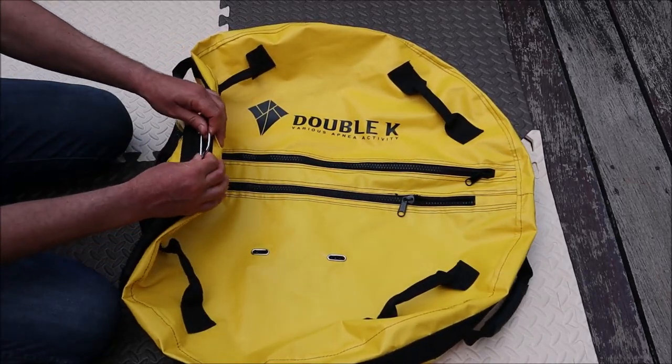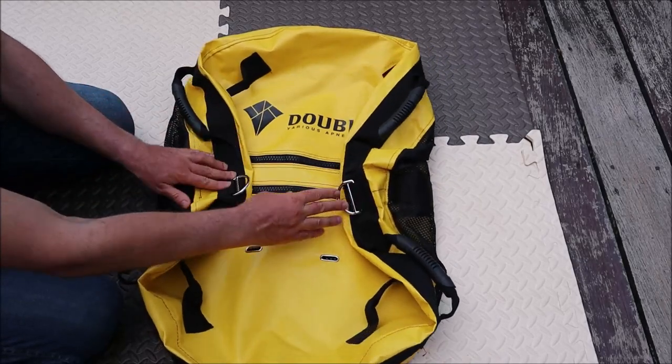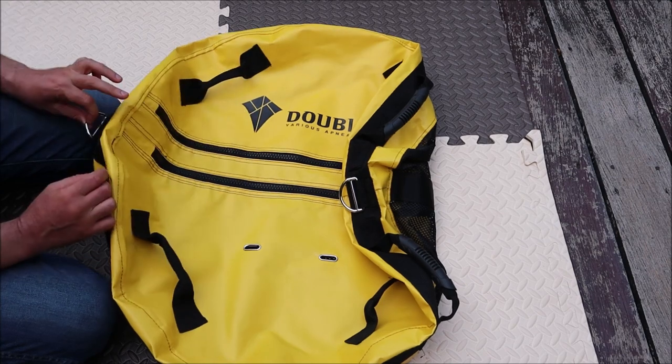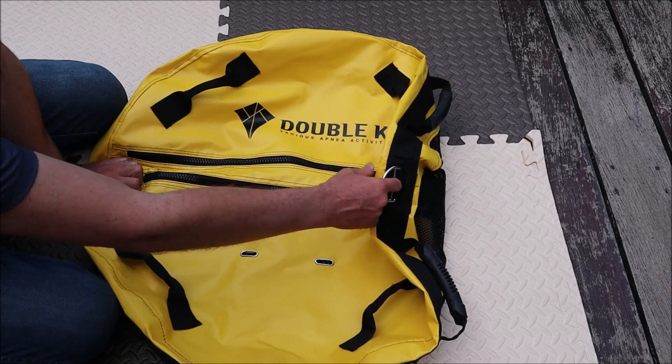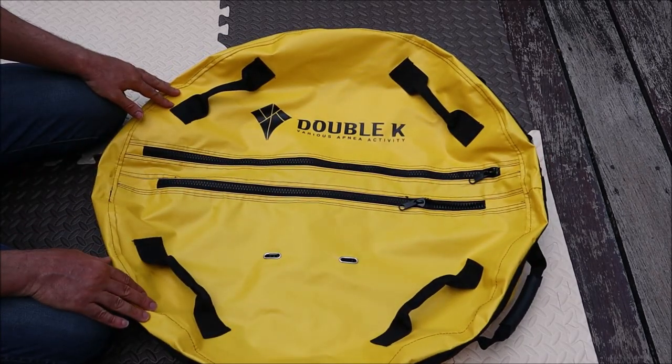Here you have a D-ring, and I think there is one on the other side as well — so two D-rings to connect the rope. One you can use to connect the float to the boat and the second one to connect, let's say, a second float.